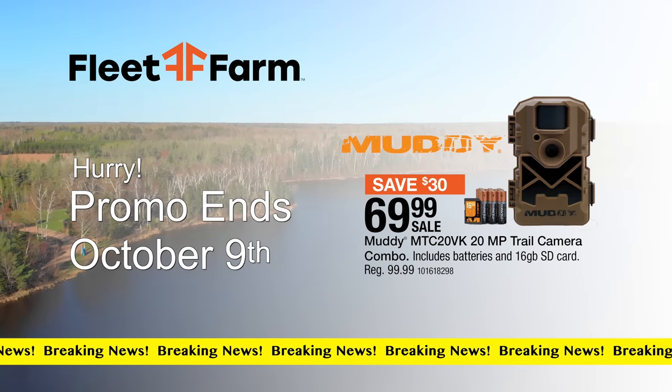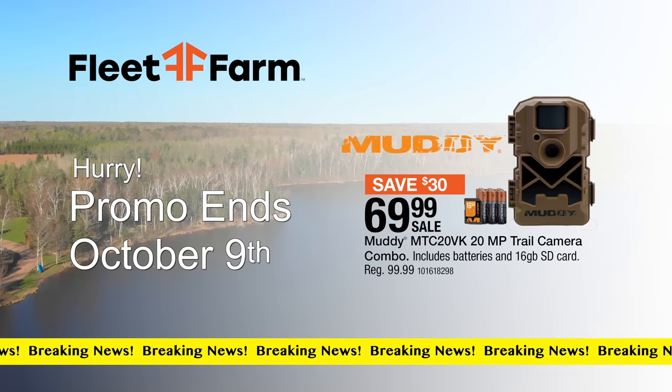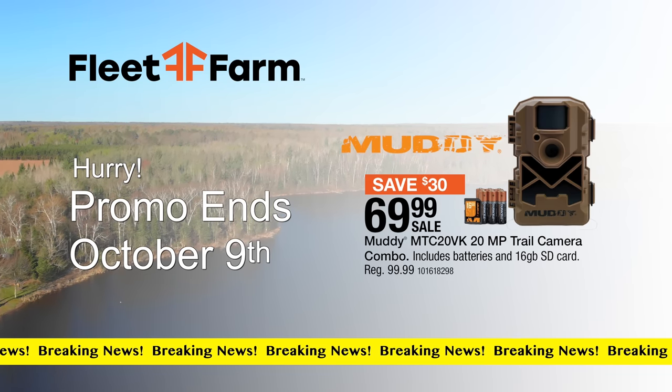Breaking news from Fleet Farm — starting Wednesday, September 28th, you can save $30 on the Muddy Trail Camera Combo, on sale for $69.99.